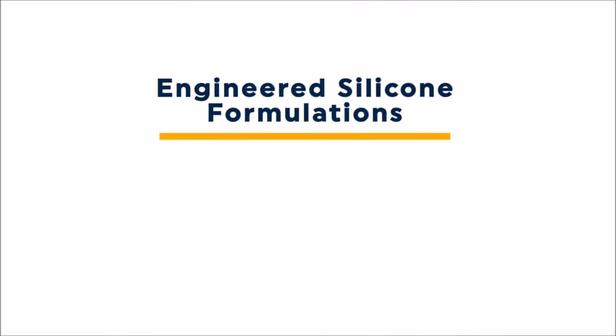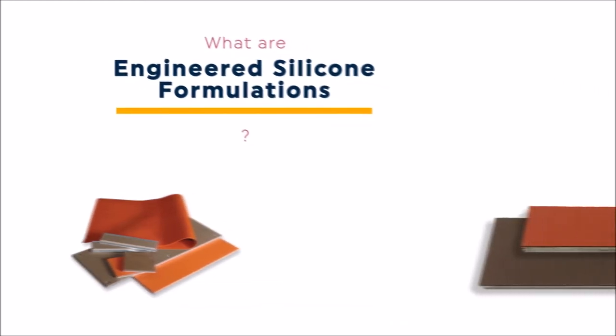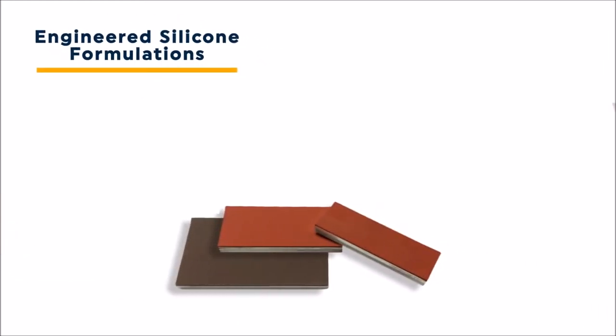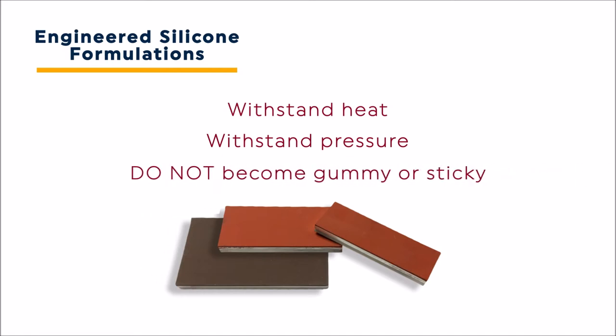You may be asking yourself, what are engineered silicone formulations? Engineered silicone formulations are designed specifically to withstand both the temperatures and pressures associated with heat seal applications — and, importantly, they do so without becoming gummy or sticky.